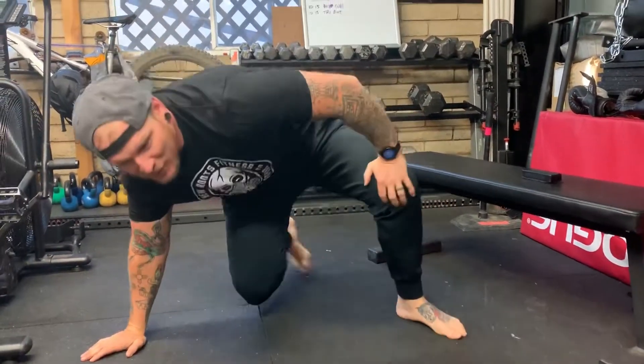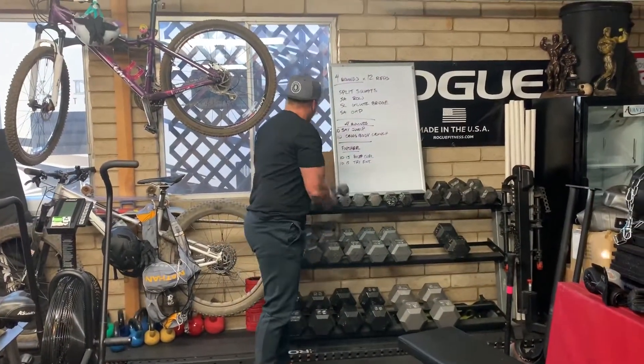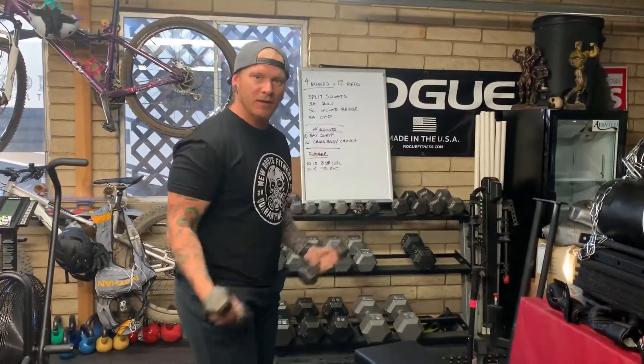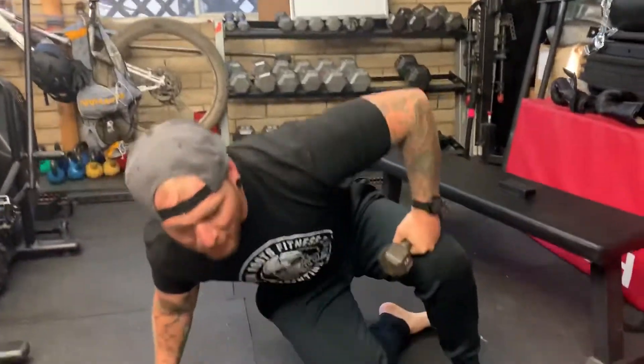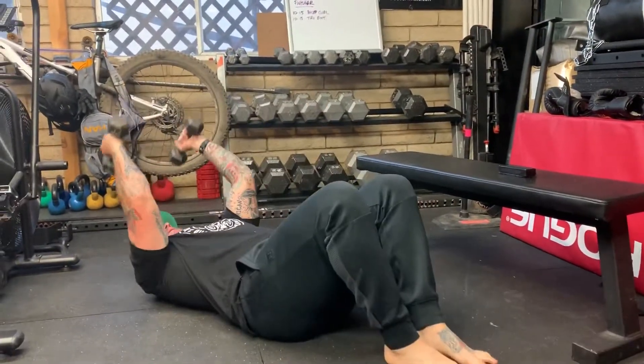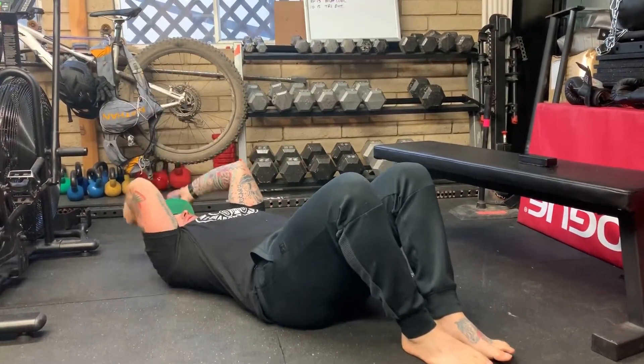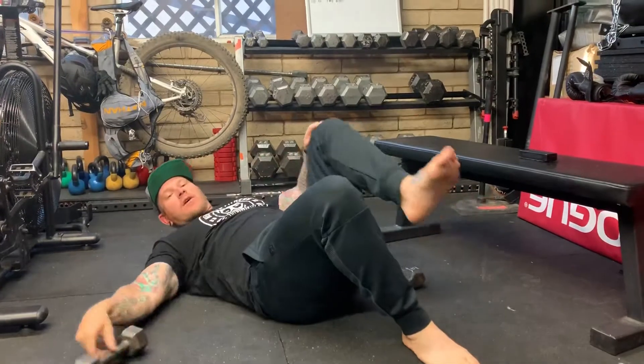The last part of the workout is going to be an arm finisher of three rounds of 10 to 15 dumbbell bicep curls, and then moving down to the floor — or if you have a bench — for tricep extensions, either the hammer style or with a bigger dumbbell. Do 10 to 15 reps; maybe start out with 15 reps and as your arms get a little fatigued, move down to 10 reps. We'll see you soon, miss you guys, love you, bye.